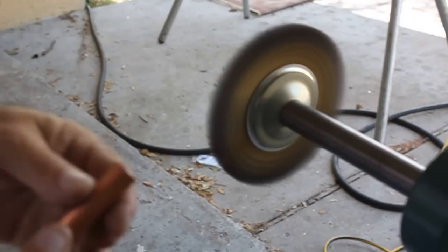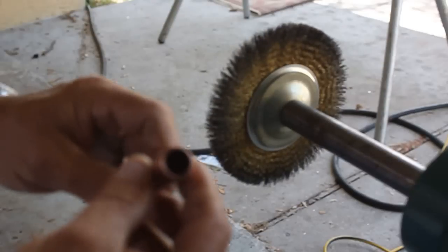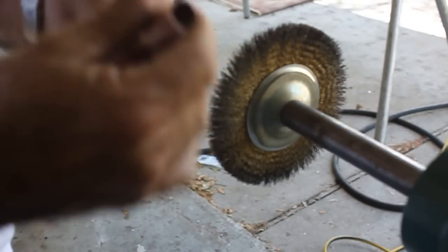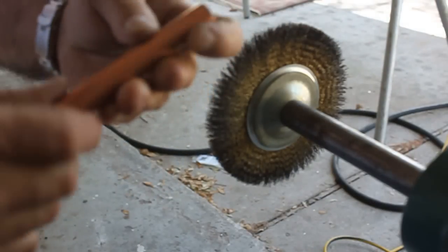I don't worry about doing those three-quarter inch pipe because you're never going to see them and you're never going to get your fingers around them. So anyway, that's basically what I do. When you go to clean this thing out, you're not going to get cut. That's how I take care of the inside burr on these pipe.